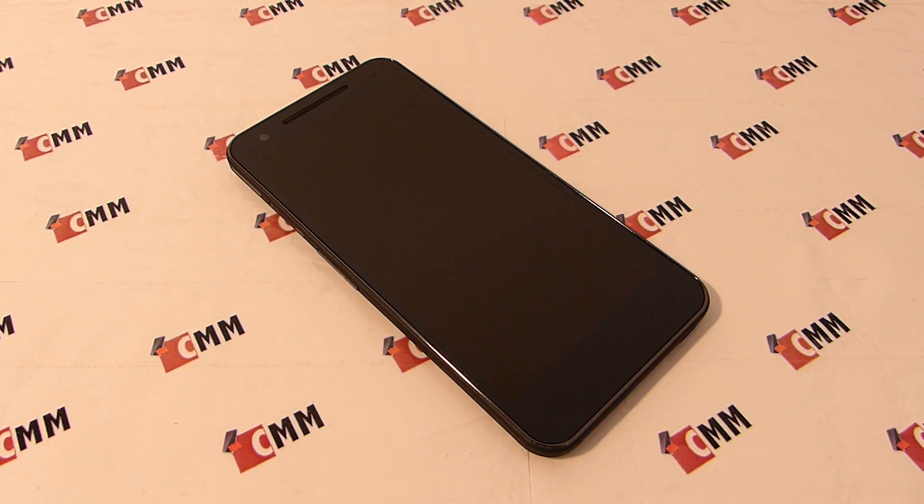Hello everyone and welcome to another review on ChinaMobileMac.com. Today we will have a closer look at the Neumann K18, the newest octophone made by Neumann and currently one of the most affordable octophones in its category. It is equipped with a 1.7GHz MT6592 octa-core processor, a 5-inch FHD OGS IPS screen, 2GB of RAM, 16GB of internal memory, a 12MP rear camera, and a 5MP front camera.